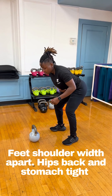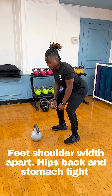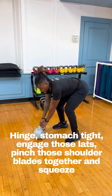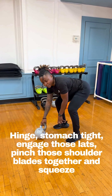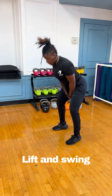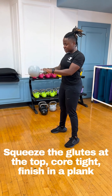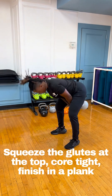Pinch, stomach tight. You want to engage those lats — pinch those shoulder blades together, squeeze. You're going to get into that position like you're about to hike the ball, stomach tight, pop. Squeeze the glutes at the top, core tight, finishing a plank. You're going to get an active plank.